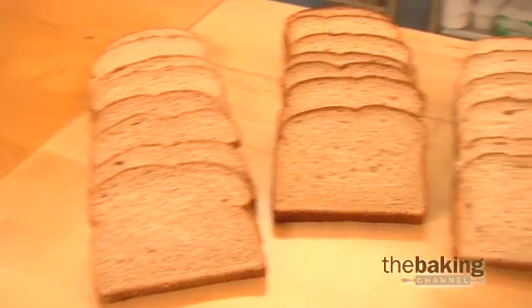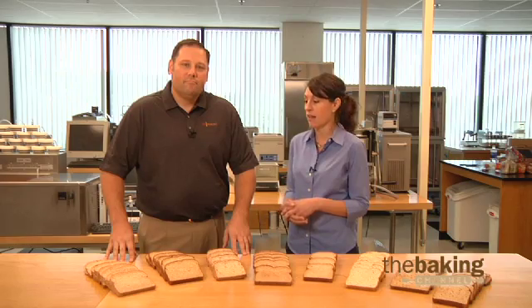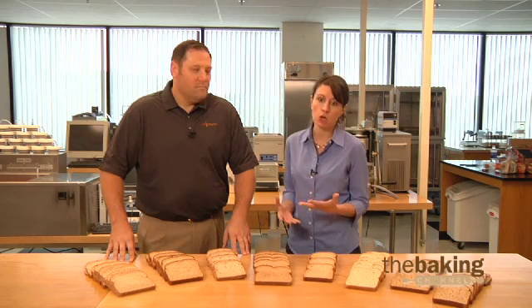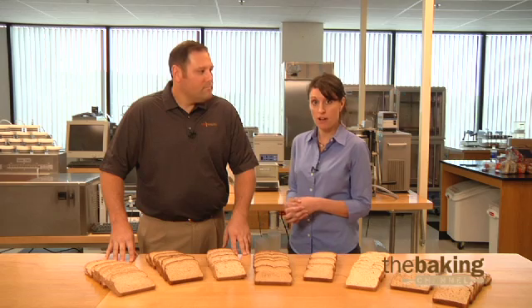Now if you've been keeping up with the whole grain trend, you've probably developed quite a few new formulas over the past couple of years that might highlight specialty ingredients like nuts and seeds, ancient grains, or maybe even label claims like double fiber. And these can all be quite challenging.